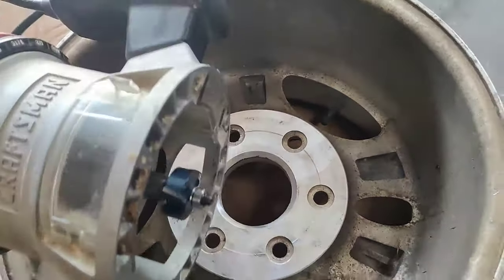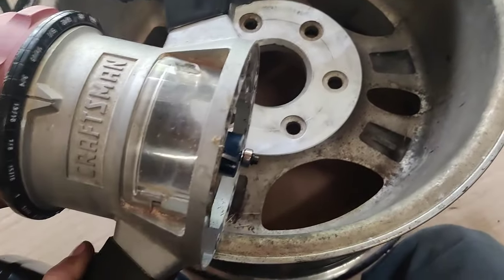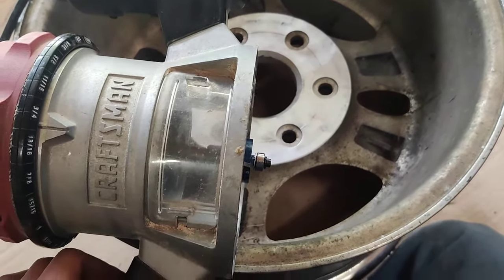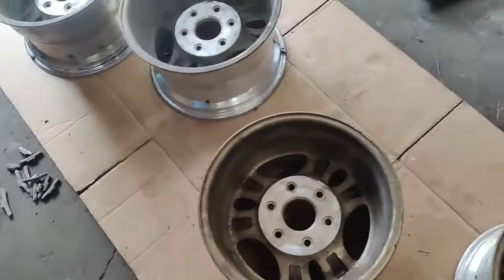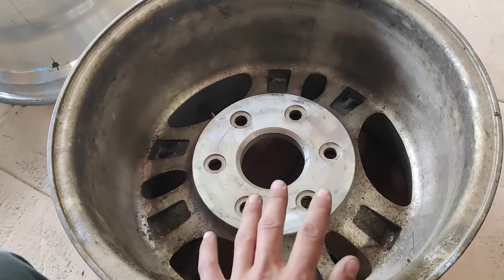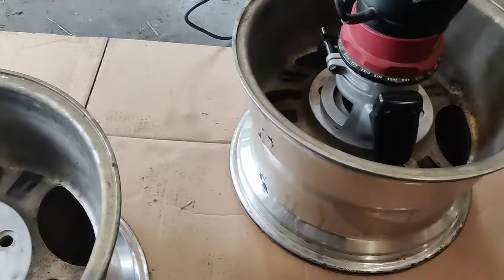So I've got my router here with my bit on it, but I want to make sure that I don't go and try and hog it all out at once. So I'm going to do this in a few passes, just incrementally get deeper and deeper, because otherwise you're just going to ruin your bit or mess it up somehow. And make sure that you're only doing this on aluminum wheels. Don't do this on any sort of steel or alloy wheel that's harder than aluminum, because I really don't think that a router bit would be able to take it.